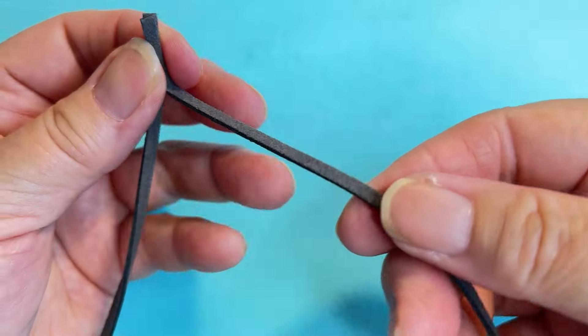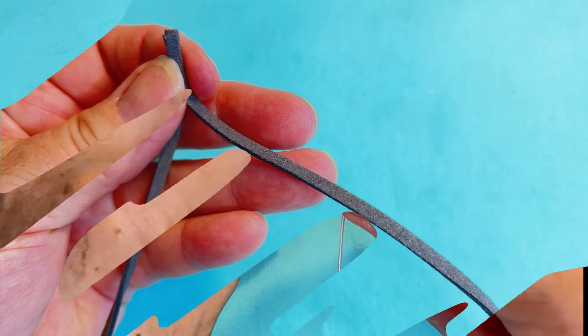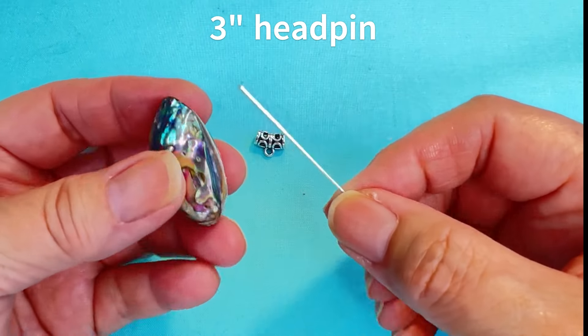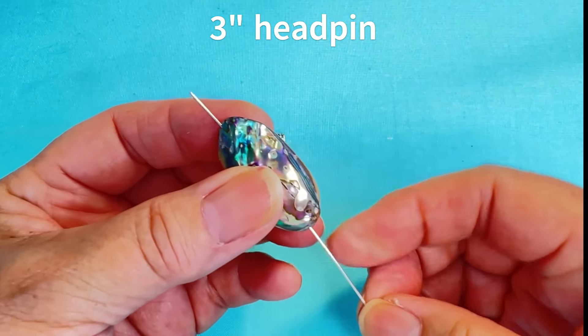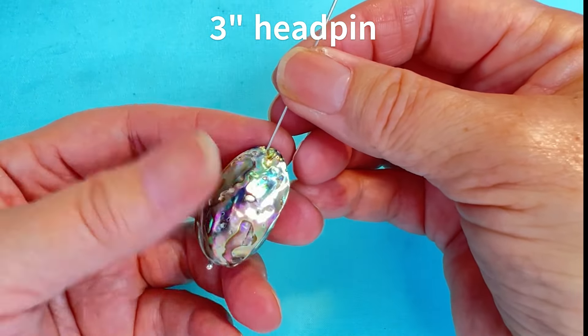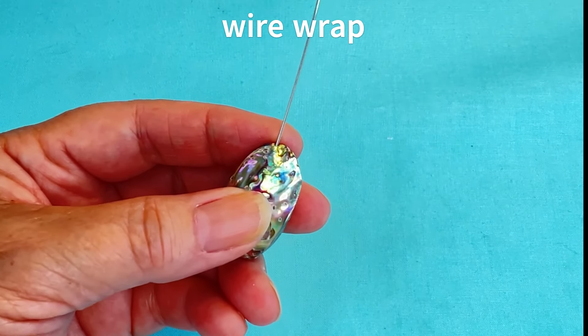I'm cutting 42 inches of suede in a dark gray color. Using a three-inch head pin, I'm going to go right through the bottom of the abalone up to the top, and then I'm going to wire wrap the top.